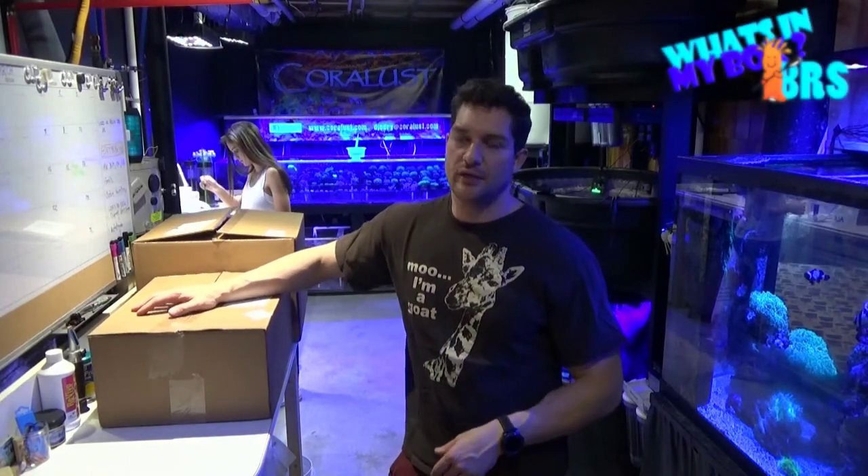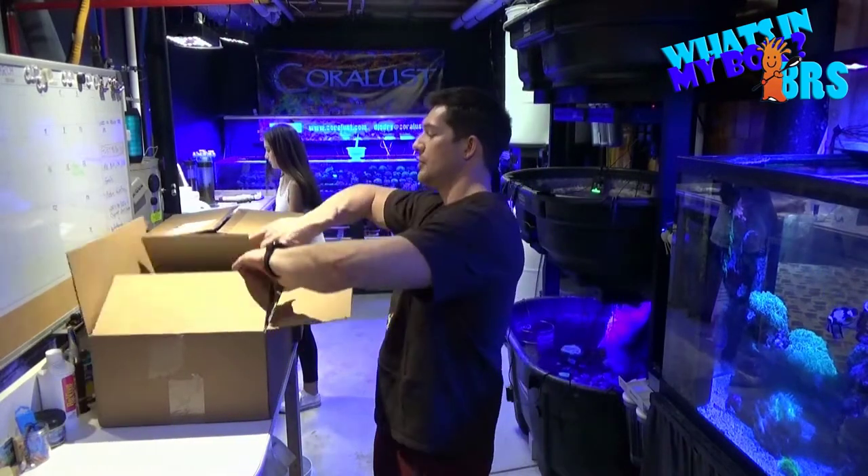Good morning Reefers. I'm Daniel and this is another episode of What's In My Box. We got another shipment from BRS and I'm just letting you know what we got in.